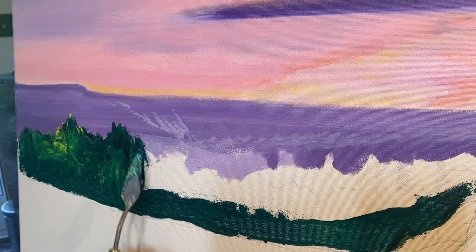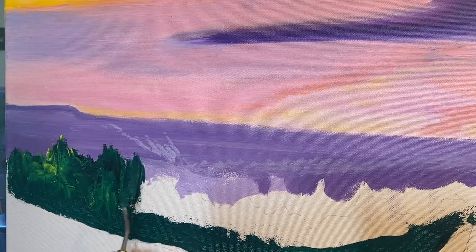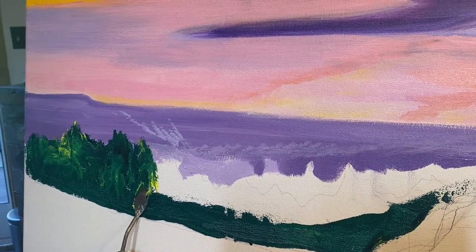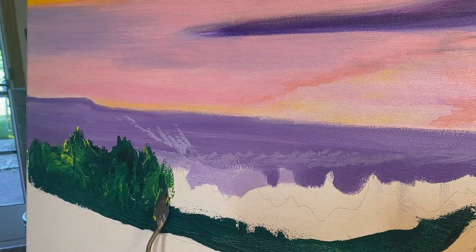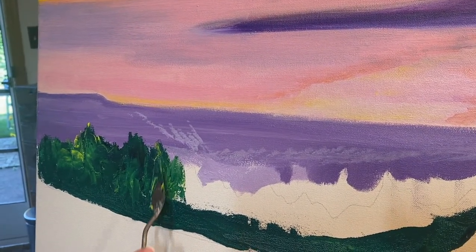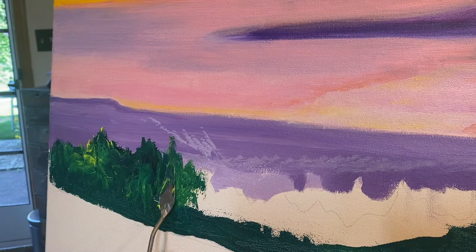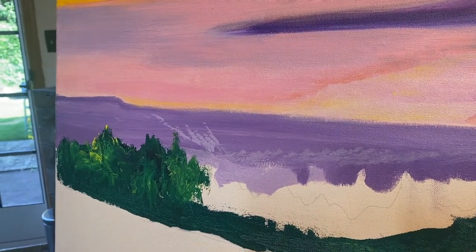I'm careful not to go up evenly — not every one inch or anything like that — but I am going to be varying my heights and my widths of the trees, or the treetops, as I move through this section of the painting.